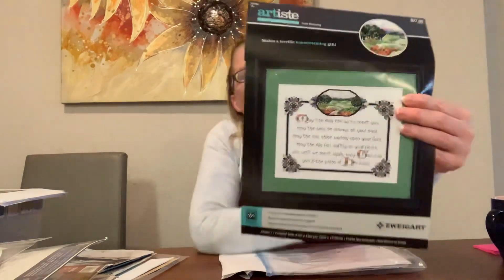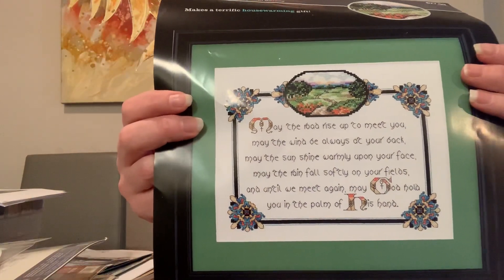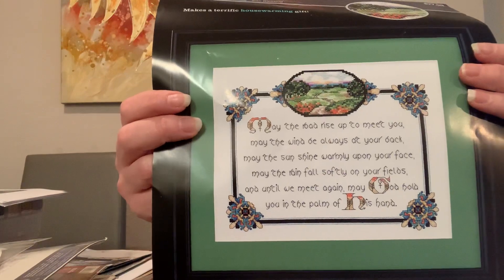Next up is an Artiste kit from Cooler Design Studio. It's an Irish Blessing — the one just about everybody knows: 'May the road rise up to meet you, may the wind be always at your back, may the sun shine warmly upon your face, may the rain fall softly on your fields, and until we meet again may God hold you in the palm of his hand.' I originally got this to stitch and give to my mother-in-law when I was married.